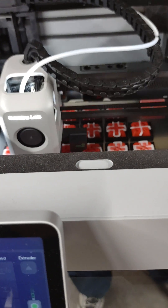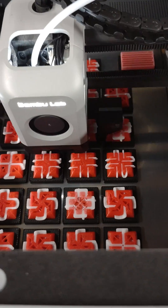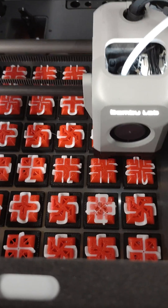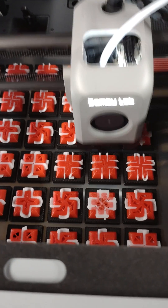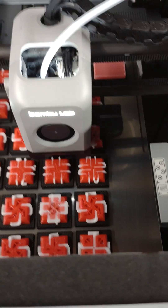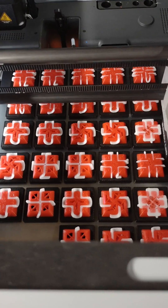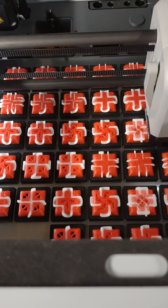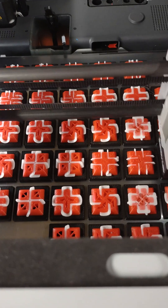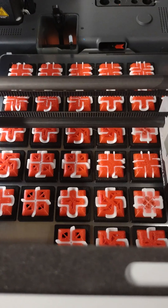I've got a new build plate — it's a Wham Bam. I'll try to get some more information and show it. It's pretty expensive at $60 delivered, but if it holds the plastic on there it's worth it, because I've had some prints just pop off and ruin the whole thing. I hate to spend 12 hours and find out I've got a mess on my hands.